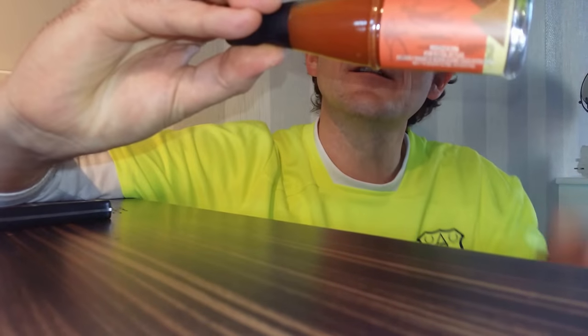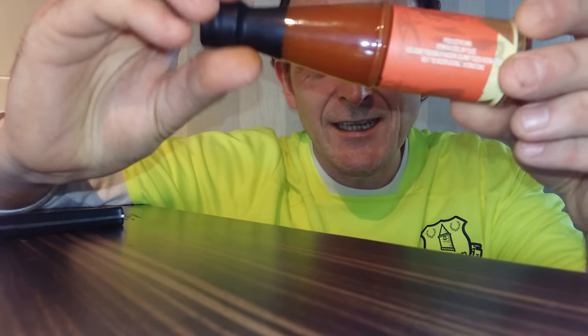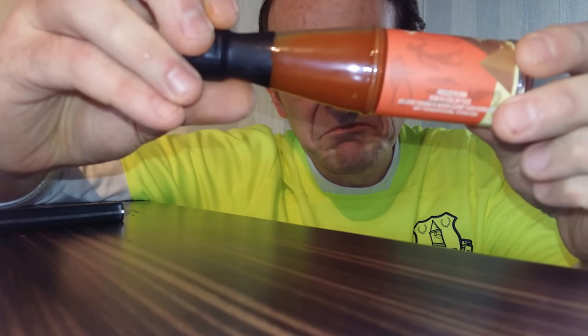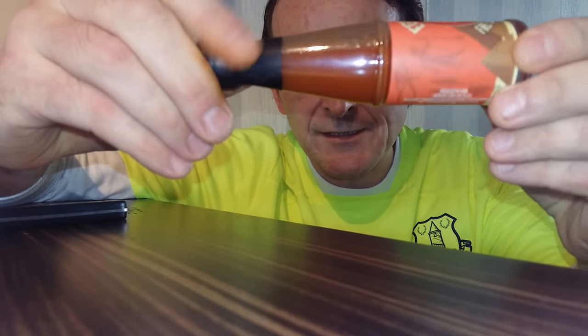So I'm going to try and use my taste buds to work out what is actually in this hot sauce. Consistency: quite liquidy and thin. You can see the red chili flakes in there, so I'm assuming they've used red chilies. There are some dashes of green in there — could be a herb or a spice — so we'll get this open and actually see what's in there.